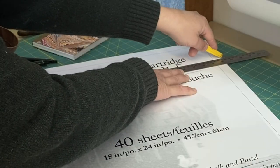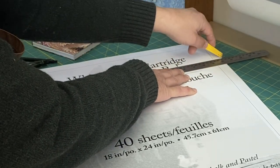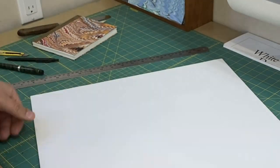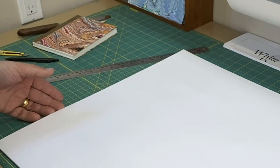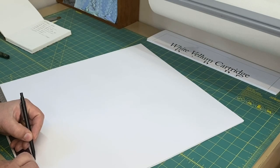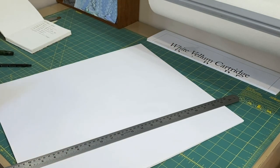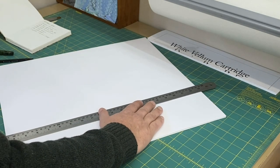I'm just going to cut this down by hand — it's too large to fit in my paper cutter. I'm not using a lot of pressure, just letting the blade do its work. Make multiple passes and then that comes free. The width of the paper here is more than enough; I only need about 30 or 32 centimeters.